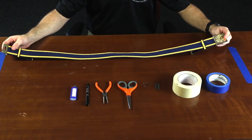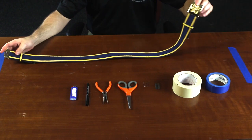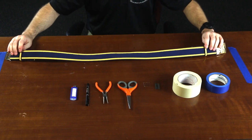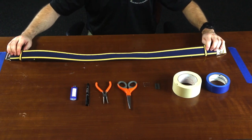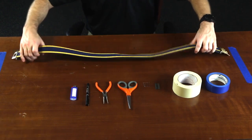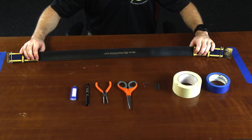On each end you'll have your buckles. This is the main buckle here, and your other buckle on the end. These pieces on the ends are called the keepers. It has gold piping, and it has blue material behind the gold piping. This is the outside of the sea belt, and on the inside is leather or a plastic-like material.